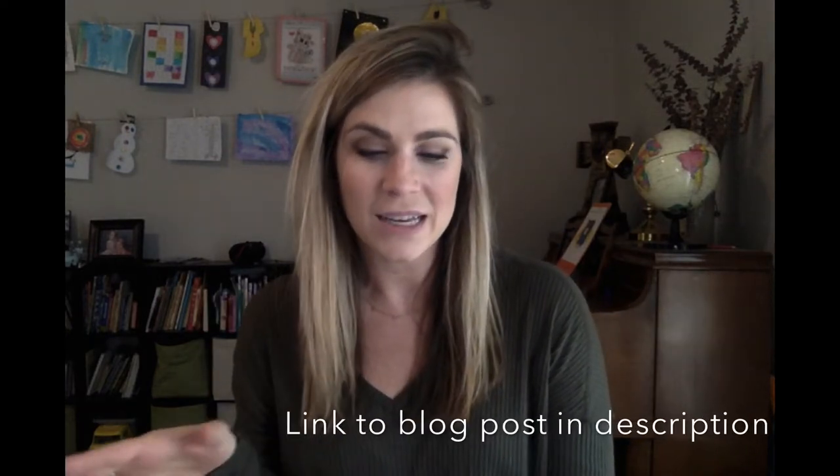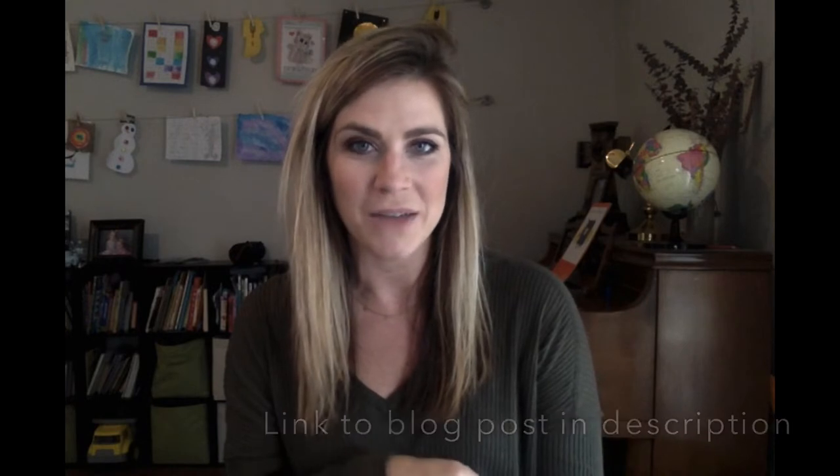If this video is helpful to you and you enjoy it, please make sure and hit the like button, leave a comment, let me know what you think, and also check out the description. There's a blog post link there that tells you all this information as well.